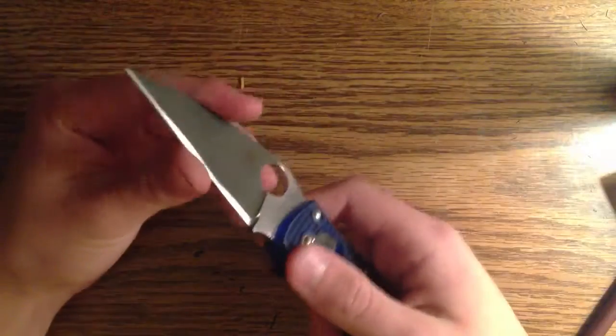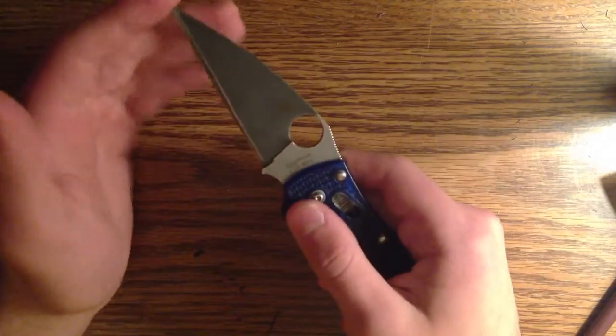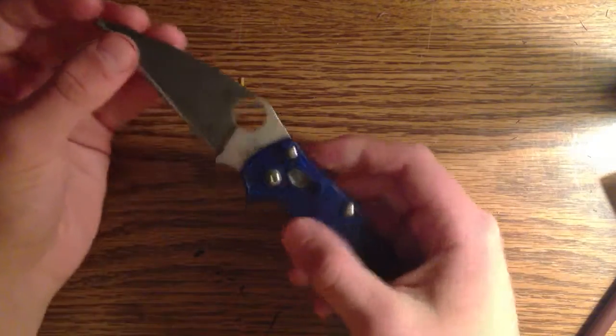I'm just going to acid wash this clip. It's not really sharp at the moment — it won't cut paper, it won't cut me. But it's a very good heat treat, so it's a pain in the butt.